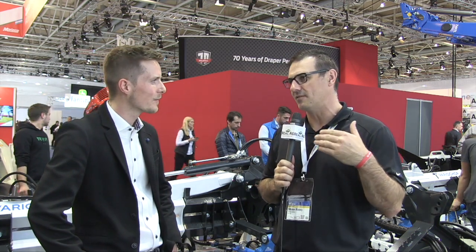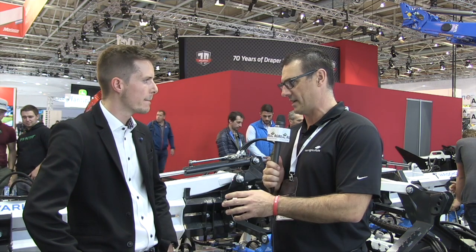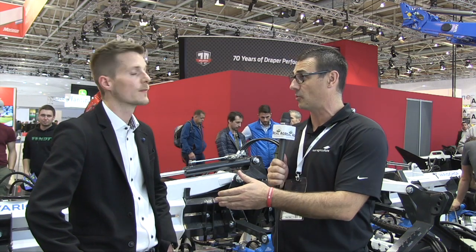Sean Haney here with Real Agriculture. We're at Agritechnica 2019 and joined right now by Clemens Ohmeyer from Samo. We're seeing, because of the pressure to remove glyphosate from the market here in Europe and even starting to begin in North America, more mechanical removal of weeds. And you have a silver medalist award here at the show. Tell us about it.